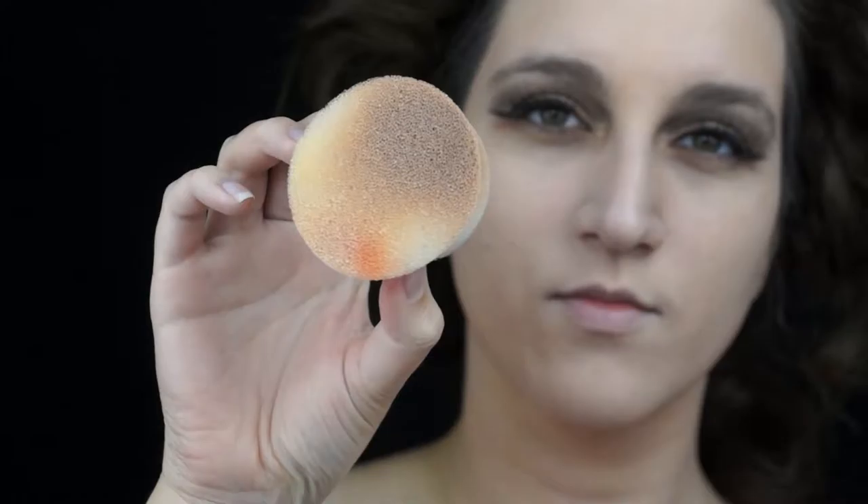With this sponge, you have to really stipple it in and press the foundation onto your skin so that it does not look unnatural. Yes, I know I look like a geisha right now but bear with me — it will look good in the end. This is where I begin adding the darker shade of foundation.